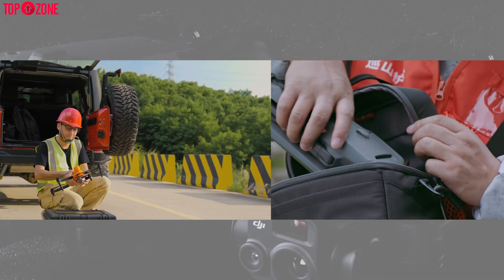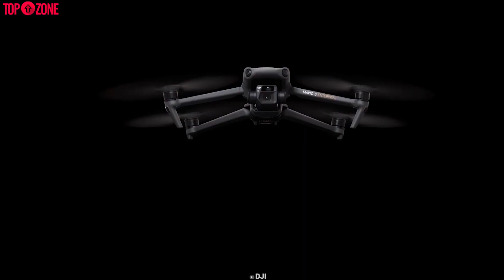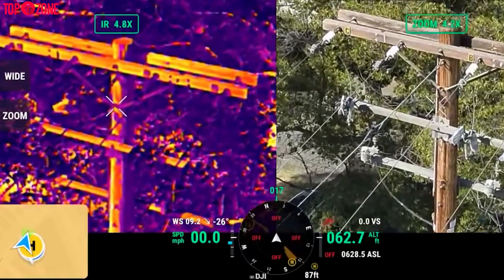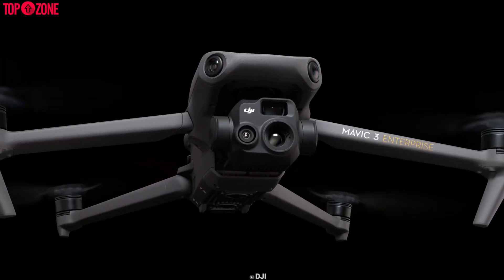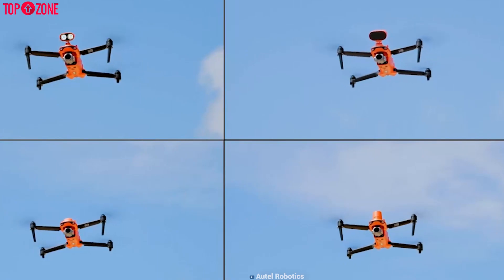In short, both the DJI Mavic 3 Enterprise and Autel Evo 2 Enterprise work in a similar way. But the Mavic 3 Enterprise has a bigger sensor, better low-light performance, and hybrid zoom. However, for thermal imaging both drones are almost equal. If you want full reliability, you should go for DJI. And if saving money is your main concern yet still want advanced features, you can go for Autel.